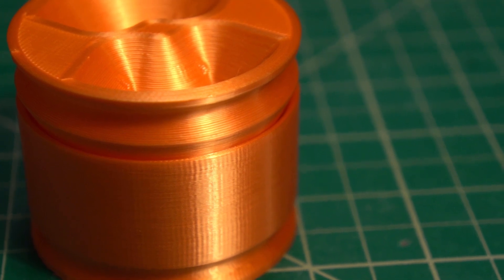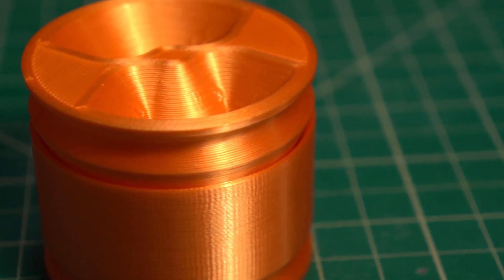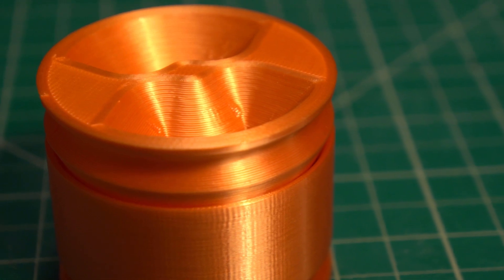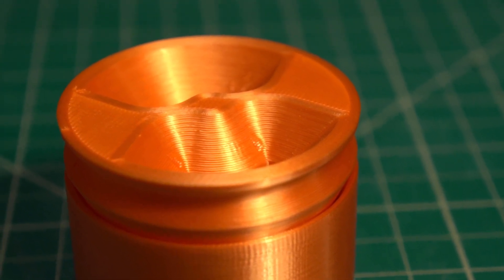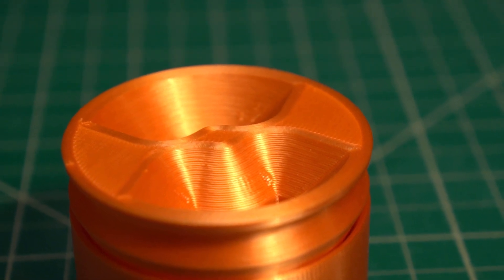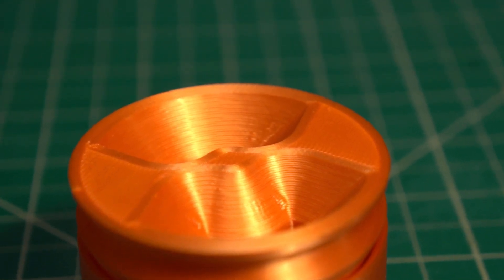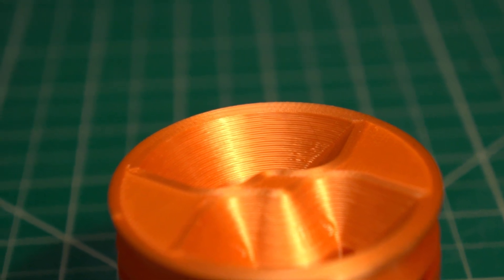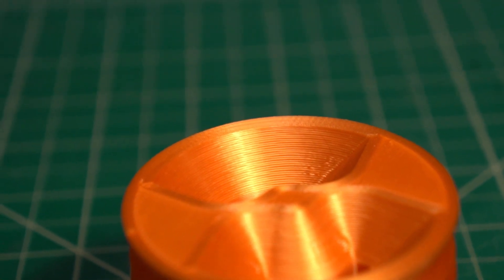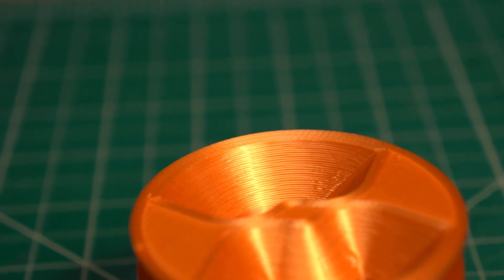There are a number of different 3D printing techniques and so far on this channel we've dealt exclusively with FDM, or Fused Deposition Modeling. Simply put, FDM melts a plastic filament and then draws your part with the plastic layer by layer. It's an incredibly useful, versatile technique, but it can leave notable layer lines, and if you've seen my videos on casting cord wheels, you'll know that when it comes to printing molds, those layer lines can mean lots and lots of post-processing.